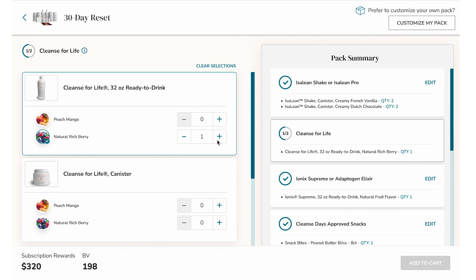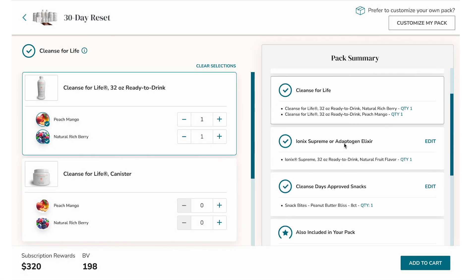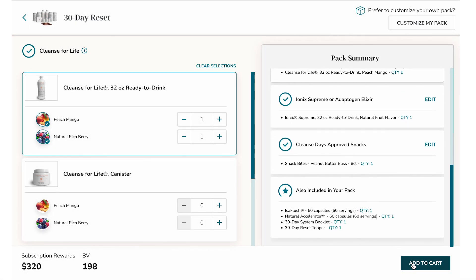After you've finalized your edits, you can either make changes to other products, or if you've found the ideal combination, you can review all your selections and directly add them to your cart from this screen.